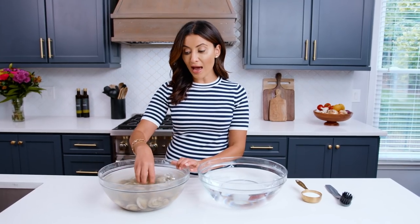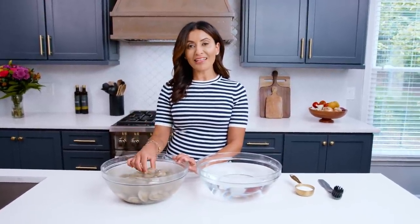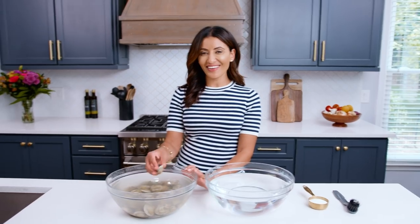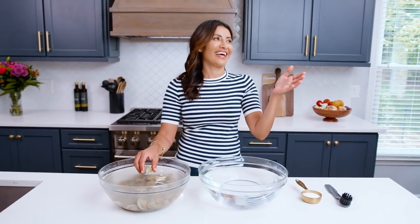So I have little neck clams right here for my Mediterranean style— Okay. So I have little— Little neck. I have little— little, little, little, little. Okay. We're not gonna say what kind of clams these are because I can't talk.